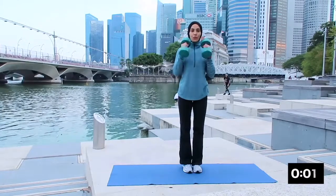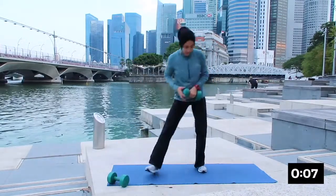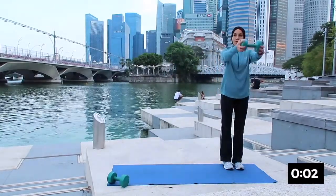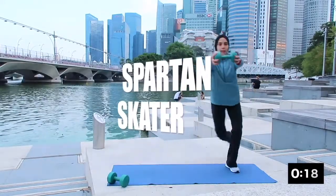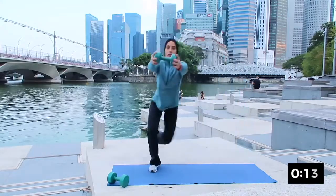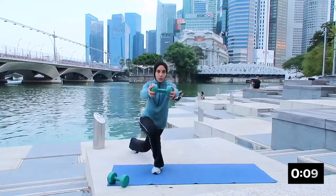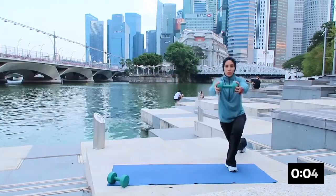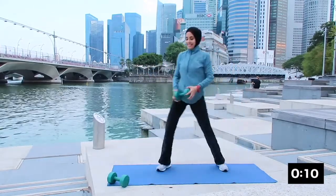Very good and rest. Putting the dumbbell down — the next one will be ice skater. Bringing your body slightly to the side, bringing your legs back. Very good, inhale down and exhale up. Breathing in and breathing out. Well done — this is to work on your cardiovascular. Keep on going and rest.